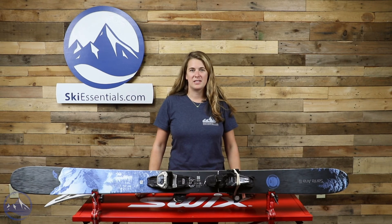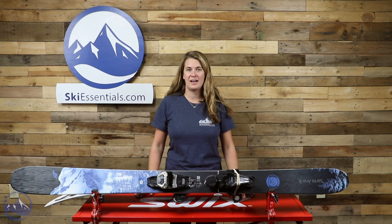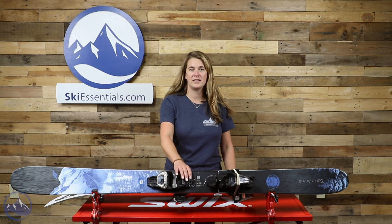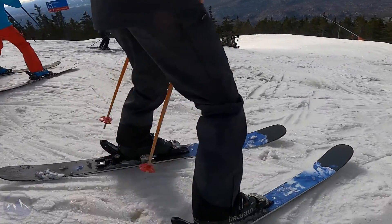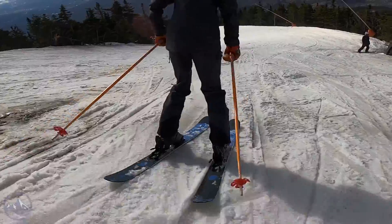Hi skiers, Allie here from SkiEssentials.com with our 2022 ski test. In front of me I have Nordica's Santa Ana 110 Free, which is the widest in their freeride and Santa Ana lineup. They also have a 104 Free and then they go all the way down to a Santa Ana 84 in their all-mountain category.